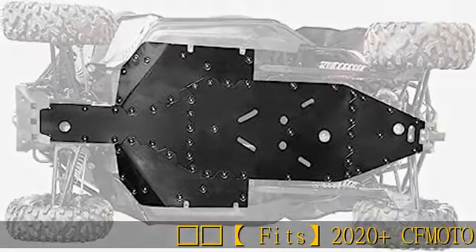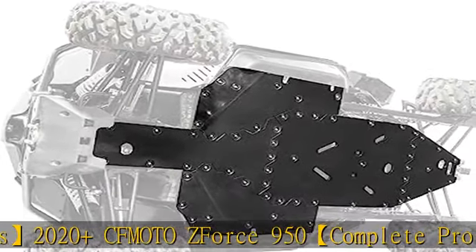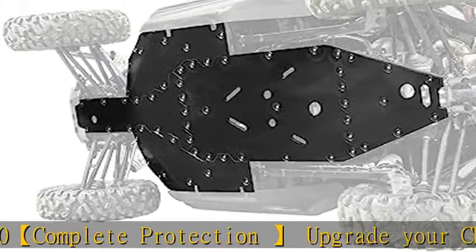Fits 2020 plus CFMoto ZForce 950. Complete protection — upgrade your CFMoto ZForce 950 with a SuperATV skid plate made of ARMW.